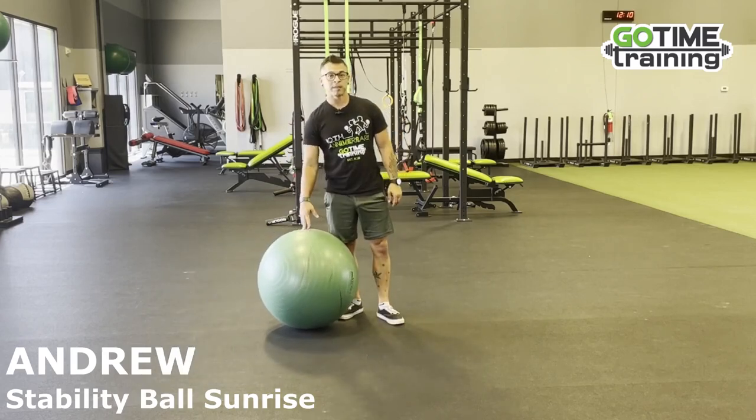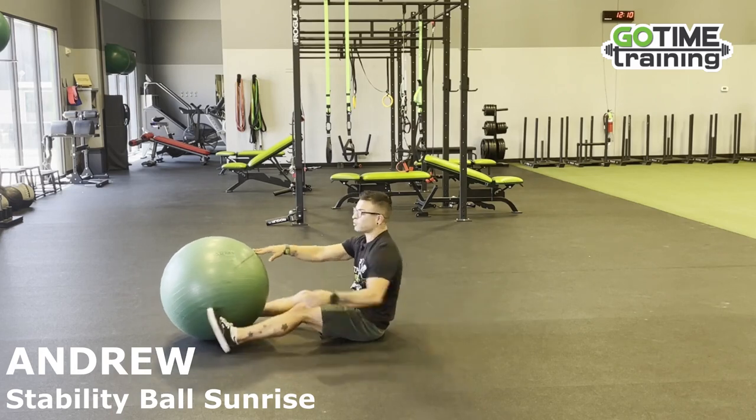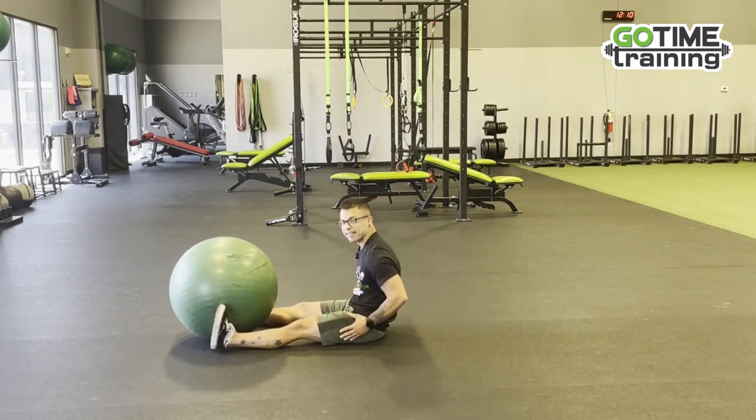Hi guys, I'm Andrew. I'm going to show you Stability Ball Sunrise. We're going to sit down here with the ball between our feet. This is a core exercise and a hip exercise.